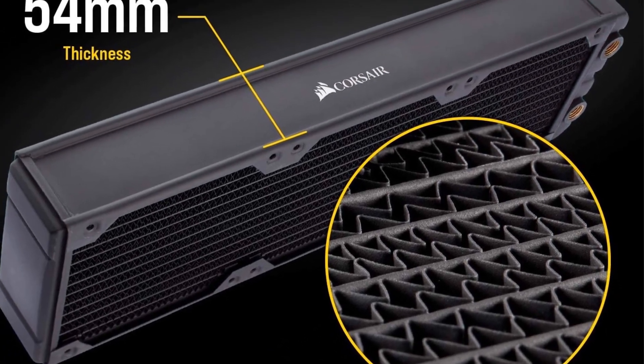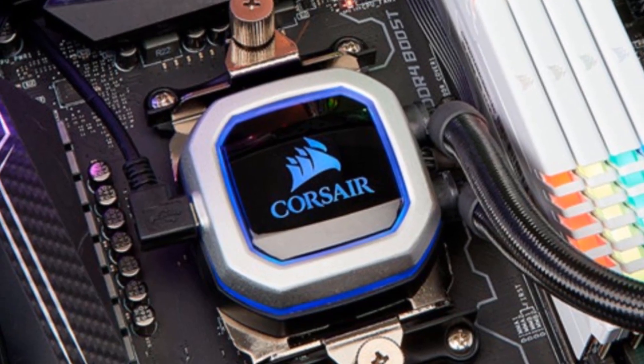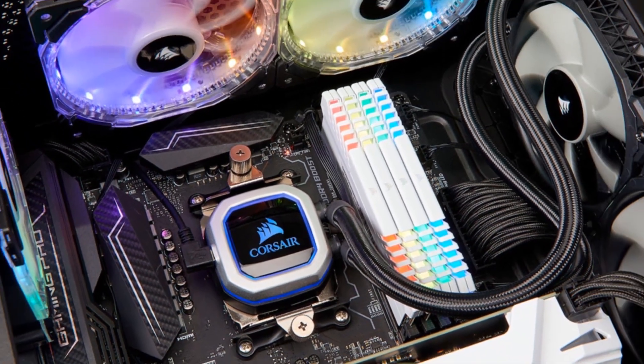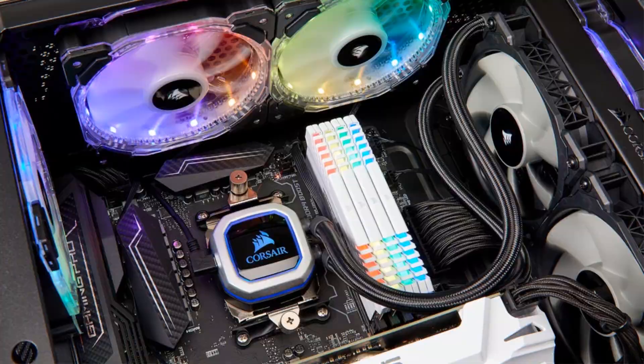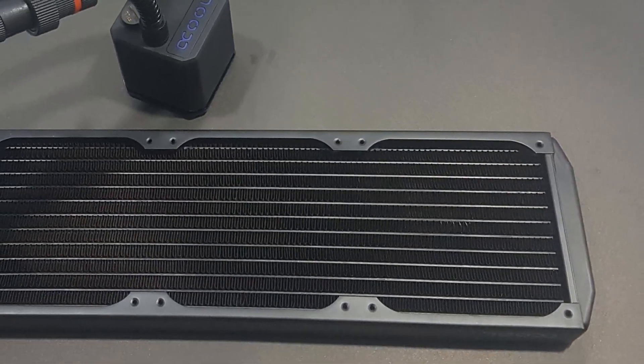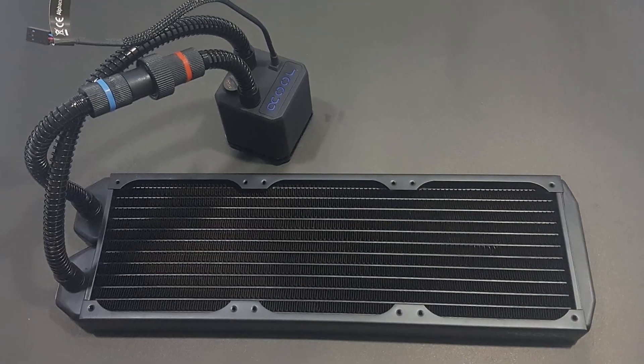The water cooling radiator is an essential component that allows the heat from the processor to go out of the computer. Water cooling or liquid cooling is the way the computer can function for a long time safely. Thermodynamics is in action here, and the liquid works when it is near the hot parts of the computer.